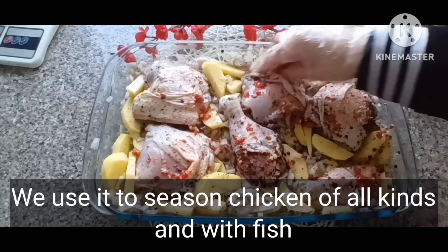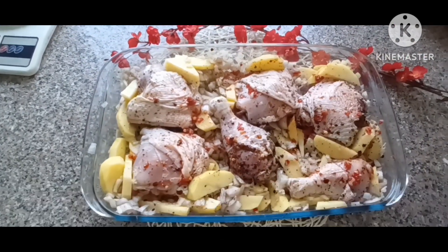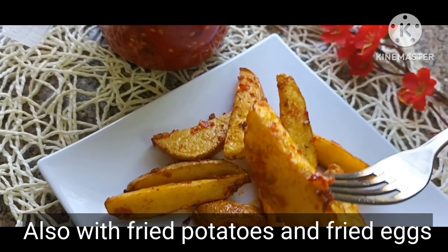We use it to season chicken of all kinds and with fish, and also with fried potatoes and fried eggs.